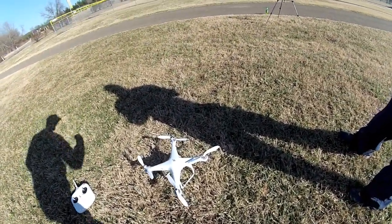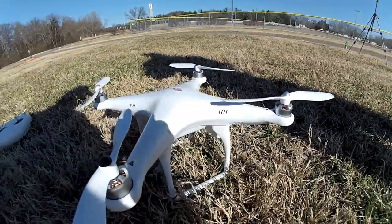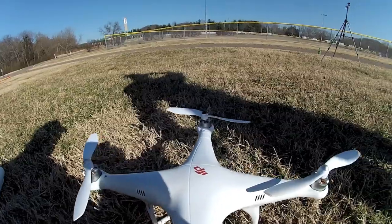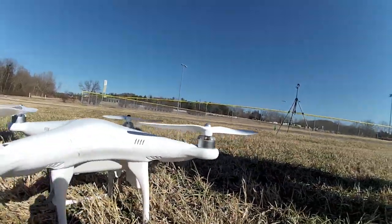I haven't done any modifications to it yet, but there are certainly some options. It's going to be things like battery upgrades, motor upgrades, and propeller upgrades to get this thing to fly even higher.